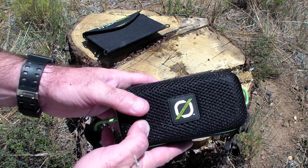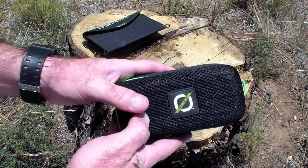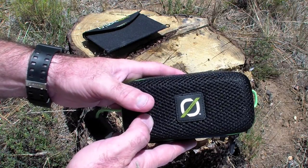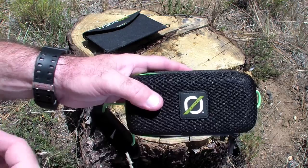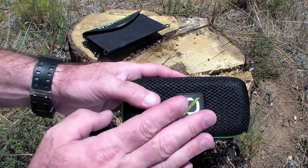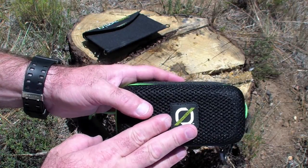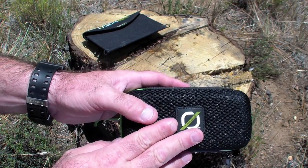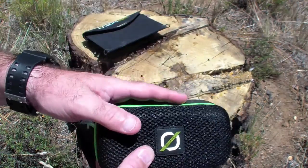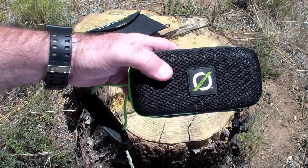Now people say, John, a morale item? Well, in a crap-hits-the-fan situation, you're going to want something that's going to be a little bit of normal in your environment, and nothing is more normal than having a chance to maybe play some songs, listen to an audio book, or just use an extra set of speakers to plug into a walkie-talkie or a radio to amplify the sound a little bit more.